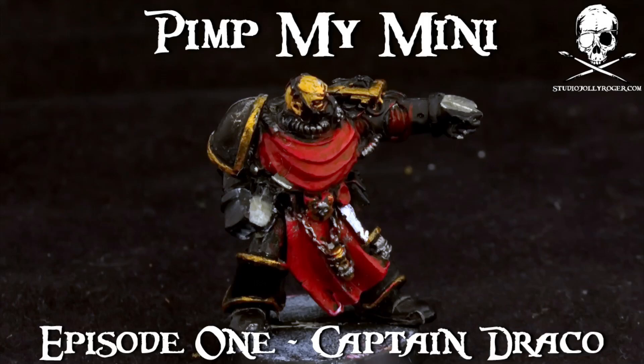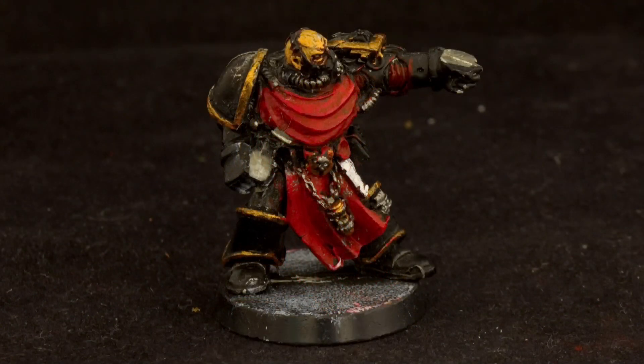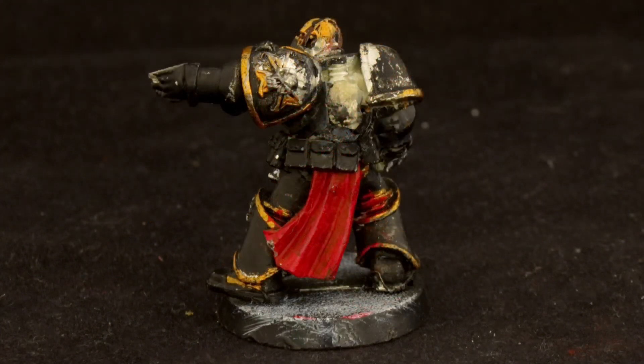Hello guys, my name is Matt and this is the pilot episode of Pimp My Me. This is the show where I take old damaged models and turn them into something new.